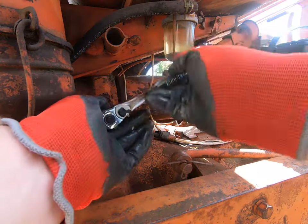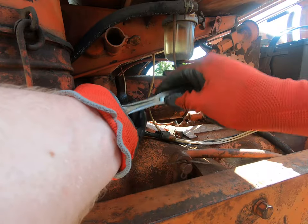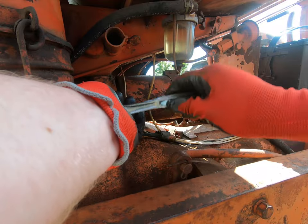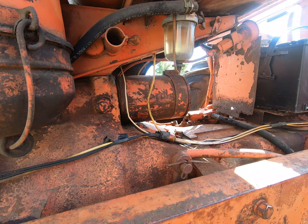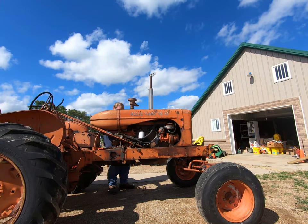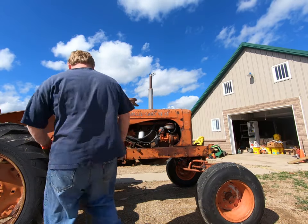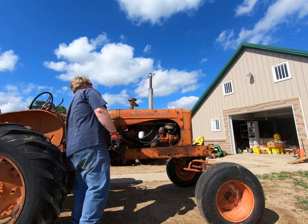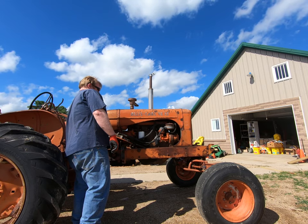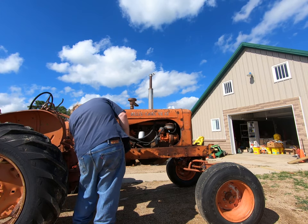It didn't seem like it really wanted to start as well today as it did yesterday, and I'd really like to get it in the back of the shop before I replace the fuel fittings. So now let's see if it will start and we'll go from there - I'm just going to move over to the other side.